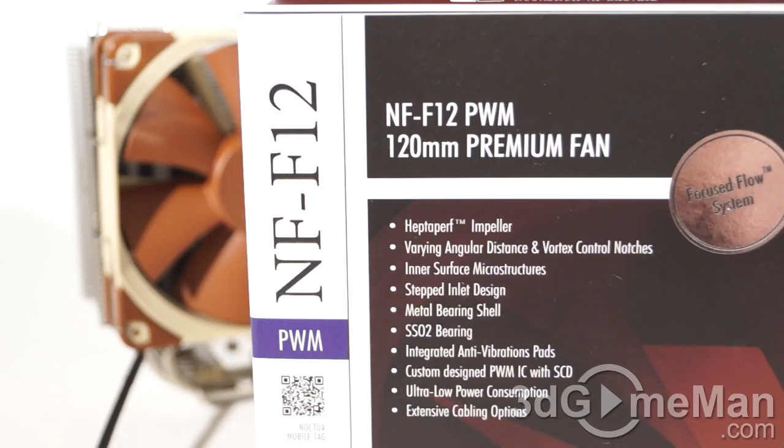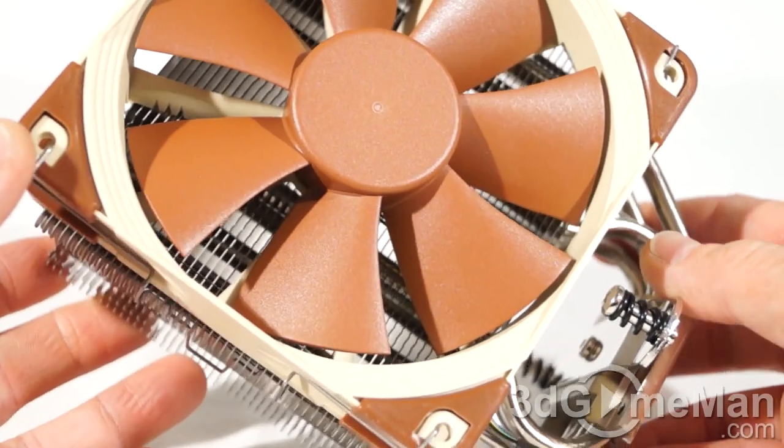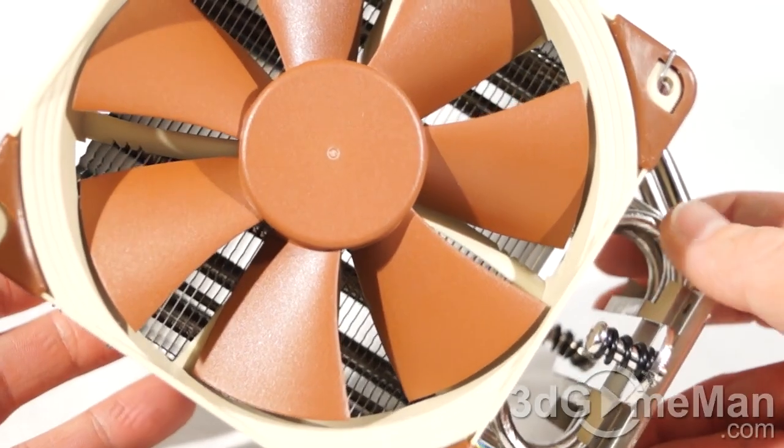The mean time between failure is 150,000 hours, and the entire cooler — fan and heatsink — comes with a six-year warranty. Now let's have a closer look all around this cooler.